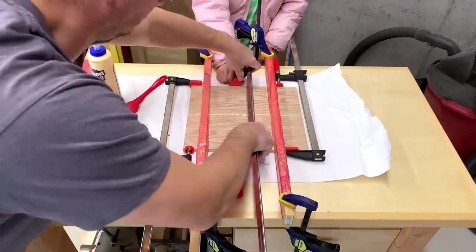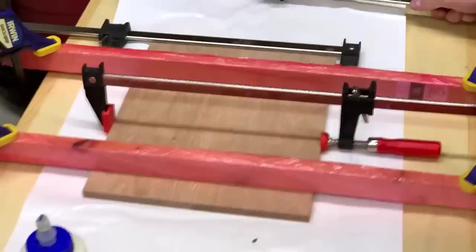When clamping them together, it's a good idea to wrap some packing tape or plastic around some 1x2s to make cauls. Then you can clamp the cauls to the work table to keep the game board pieces from buckling under the clamping pressure from the sides. Just make sure you don't clamp the boards together a little too aggressively.